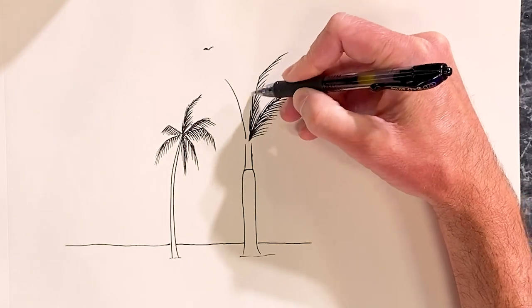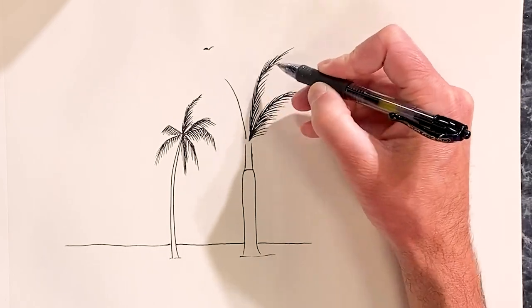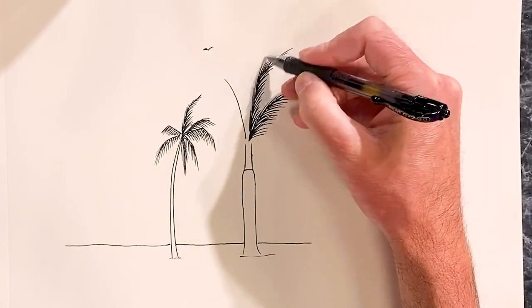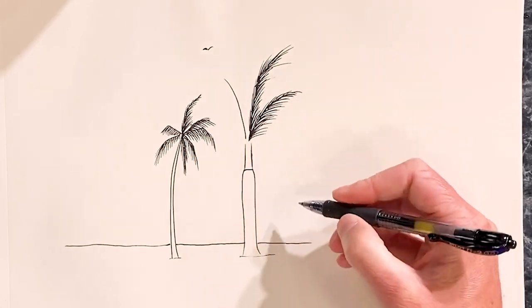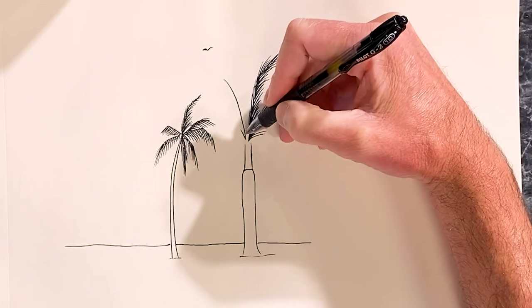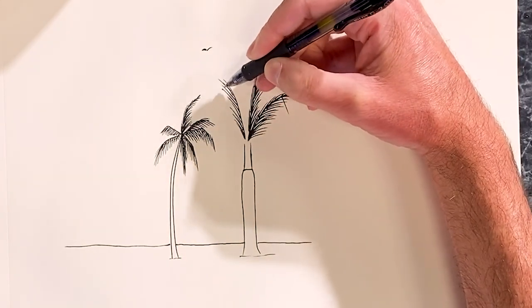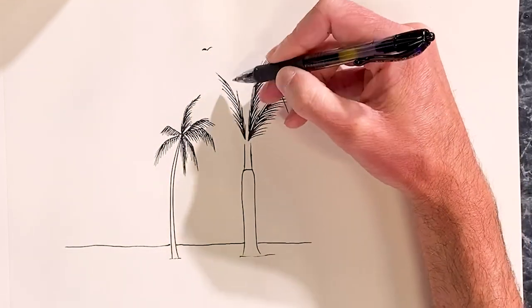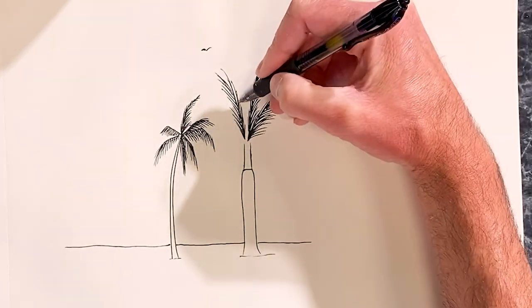Again, you just want to keep kicking the pen out — or pencil, whatever you're using, marker if you're using marker. Just quick, choppy lines like that. Sometimes you get a wild frond in there, a broken one maybe, especially if there's recently been a hurricane.